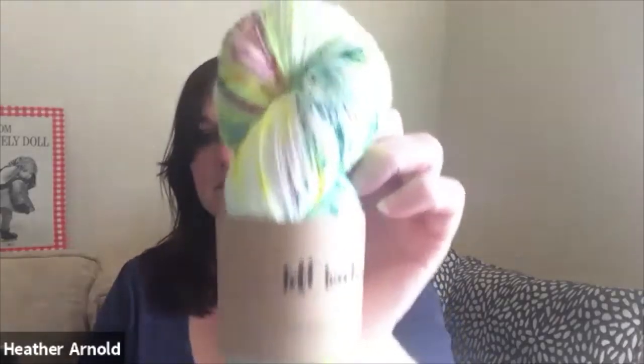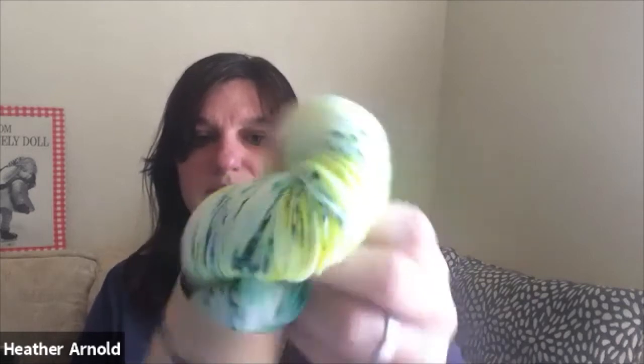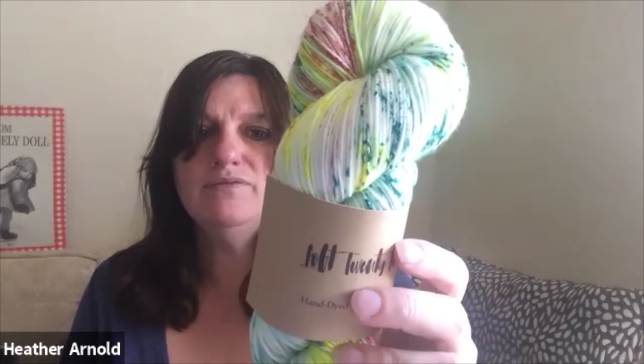This other skein also caught my eye — I'd never heard of this one before. It's called Loft 22, hand-dyed in Ripon, California. The colorway is Exploding Potion. It's 75% merino superwash, 25% nylon — and this is going to be socks.